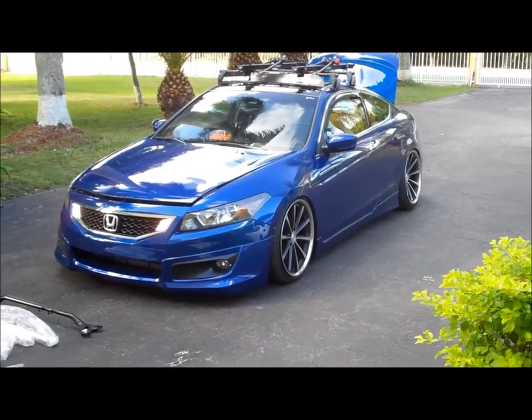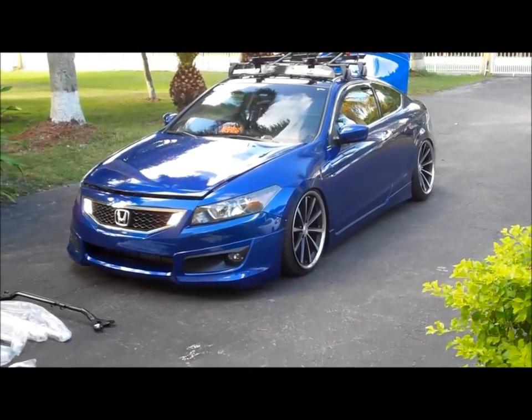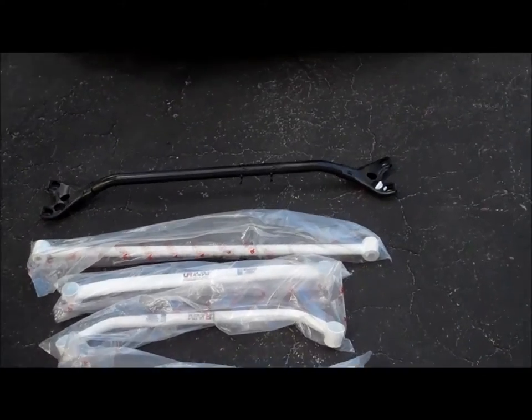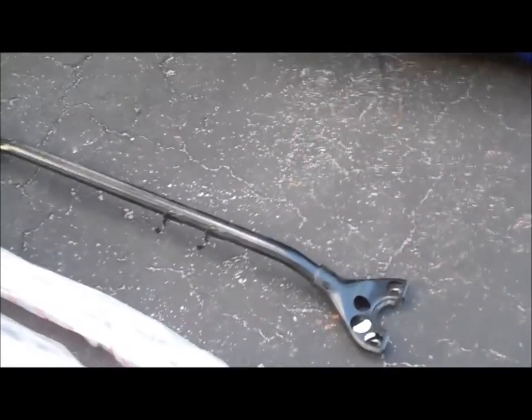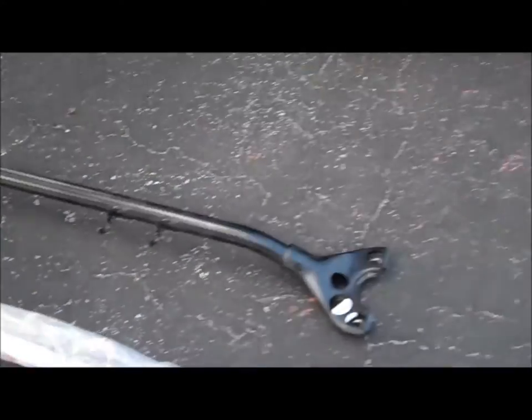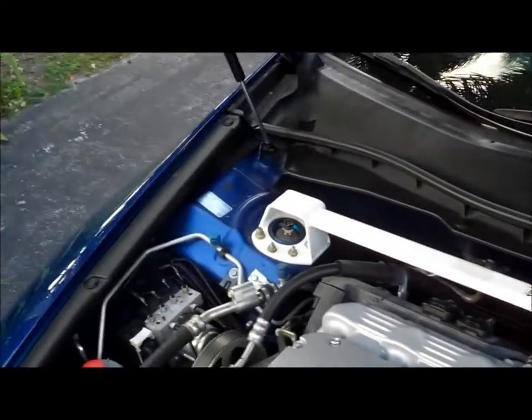Today we're going to go ahead and install this 8-piece Ultra Racing chassis kit. I got it from Throwdown Performance. This is the stock tower arm right there, the strut tower right there. Now this is a very easy install — this is basically bolt-on.